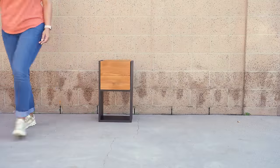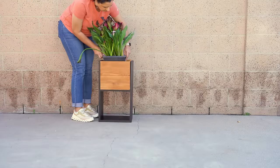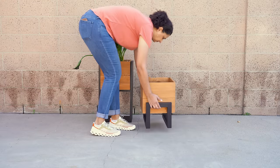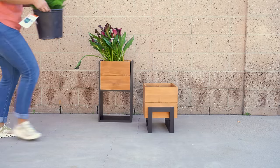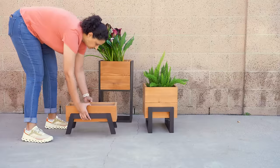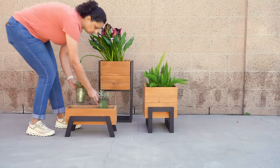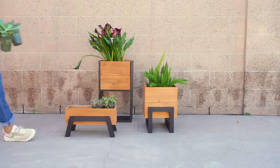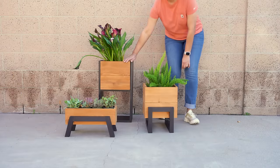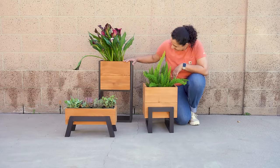My plan is to use these as decorative boxes and add plants in their own pots. But if you want to plant directly into these boxes, be sure to drill some drainage holes and attach landscape fabric inside. If you want to build any of these planters, I have detailed step-by-step plans and diagrams linked in the description below. Thank you so much for watching and I will see you next time.